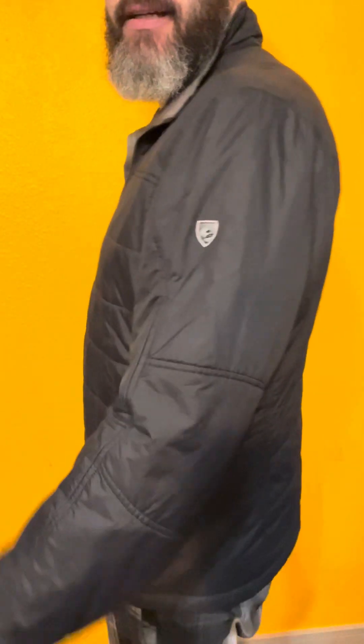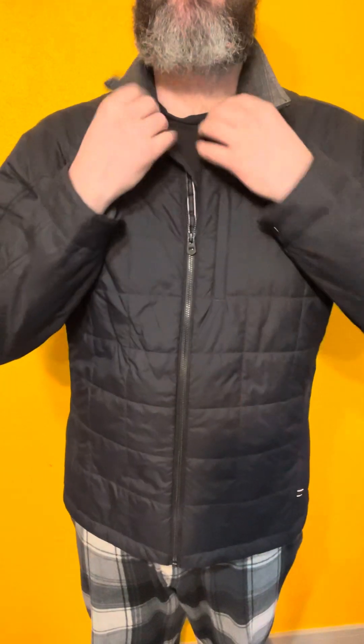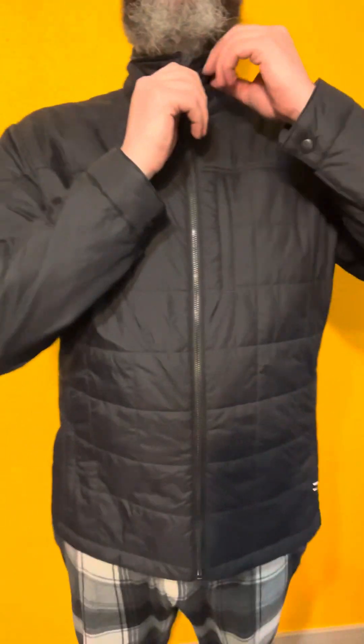Welcome back to another episode of EDC. Today we are talking about the Cool Rebel Jacket — my latest jacket. It's a lightweight jacket; I would say it's a fall to early spring jacket. When I saw it, I thought of it as maybe a good solution as an underlayer for another jacket, like my bird jacket. I haven't had the opportunity to try it that way yet, but I'll probably try layering it and then using it as a jacket by itself.